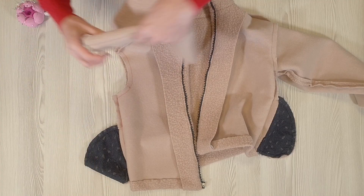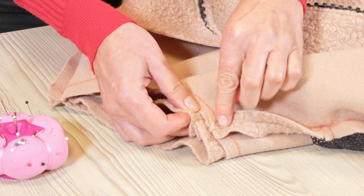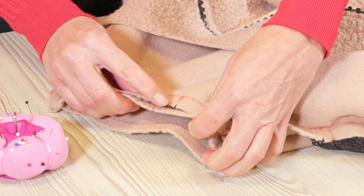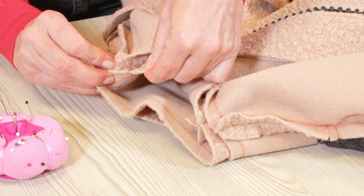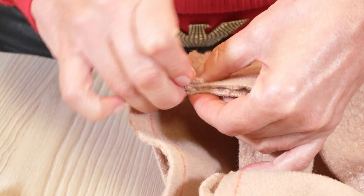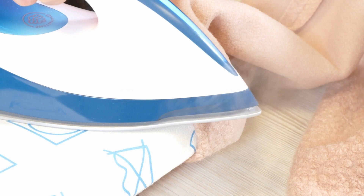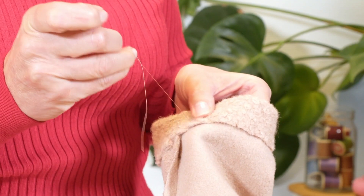I place the sleeves in the armholes of the jacket, right sides together, making sure the sleeve seam matches up with the side seam, that notches 4 match up, and that the shoulder seam matches up with the sleeve notch. Then I pin the allowances, stitch them, and press them towards the sleeve. I then press the allowance of the sleeve hem to the wrong side and sew it with loose stitches by hand.